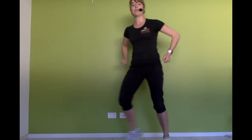Alright, ready for our easy walks. Here we go — forward, back, reach up and in. The higher you reach, the better. One more.